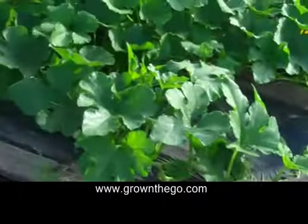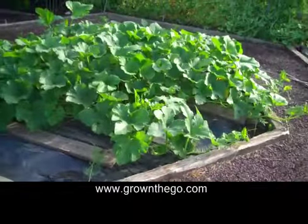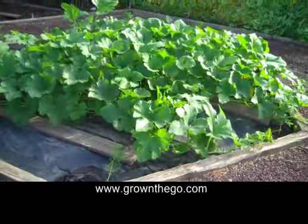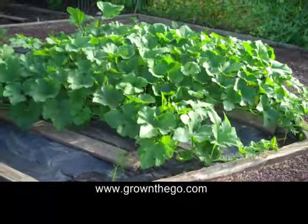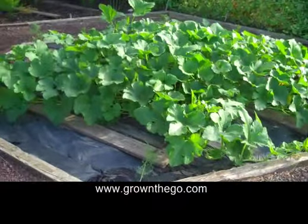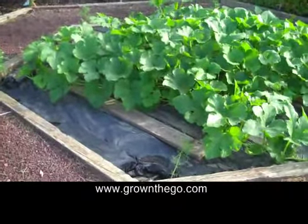This works really well. Look at my zucchini in the hexagonal plot — same idea, drip tape underneath. It's just gone absolutely wild, covering up the whole black area. Eventually you won't see any of the black; it will be completely covered.